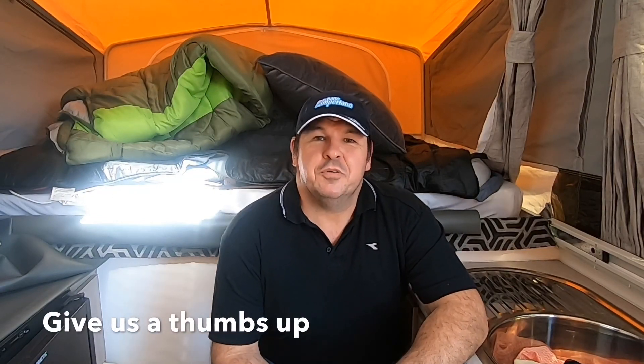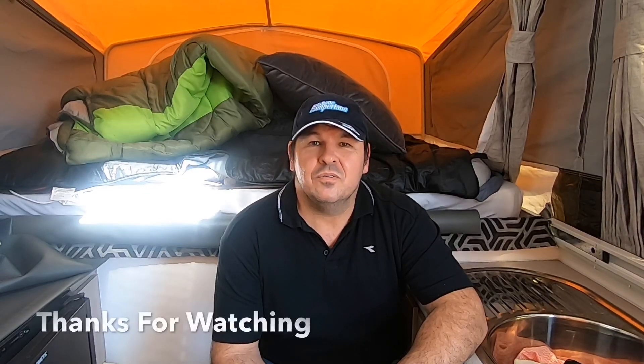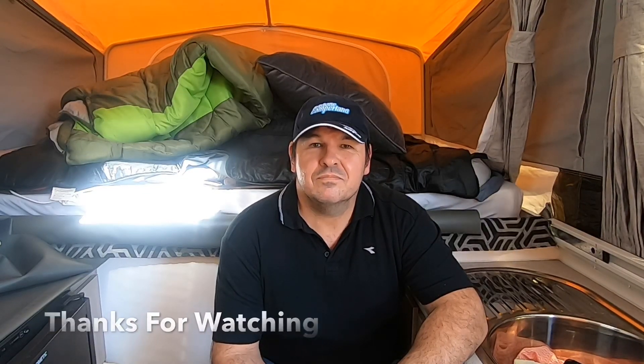I hope you've enjoyed Tips and Tricks Part Two and that you can take away some of the ideas I've shown you in the video. I'll be making another tips and tricks video later on as ideas come to hand. If you've enjoyed this video please subscribe, make sure you give us a thumbs up, and if you've made any mods to your camper or have some ideas please leave them in the comments below. I'm always learning as we all are, and I hope you've found this informative. I'll look forward to seeing you again soon — bye for now.